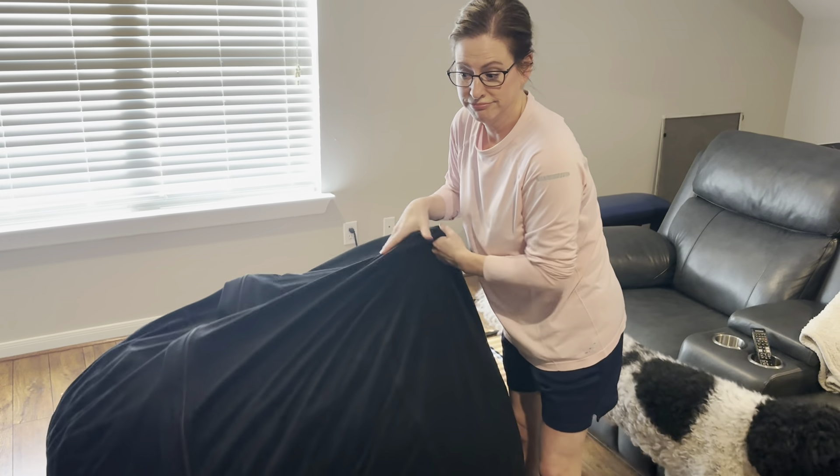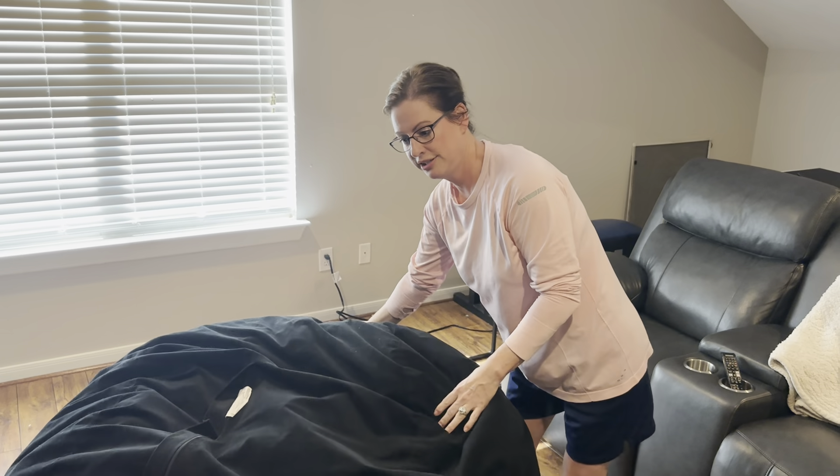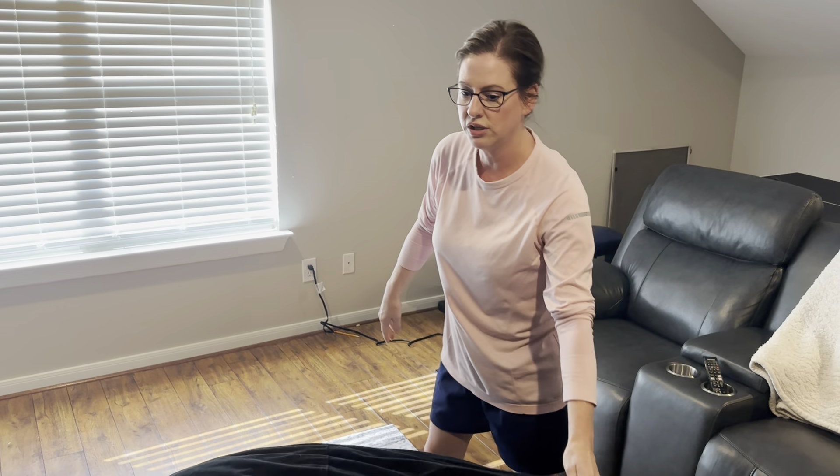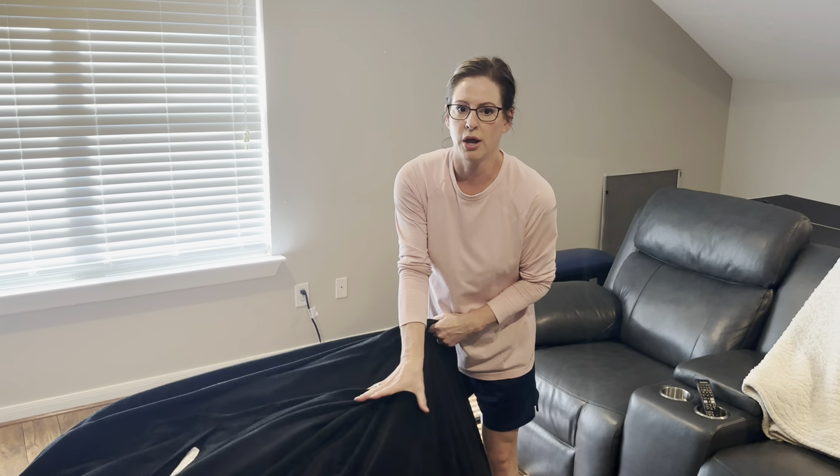I'm not going to lie — it's kind of heavy. It weighs about 50 pounds, so it's easy to move around, though I wouldn't suggest moving it from room to room. But it does give you the opportunity to flip it really easily without any problems.